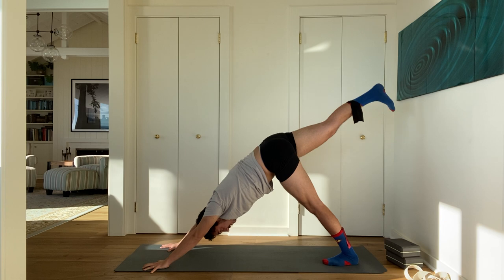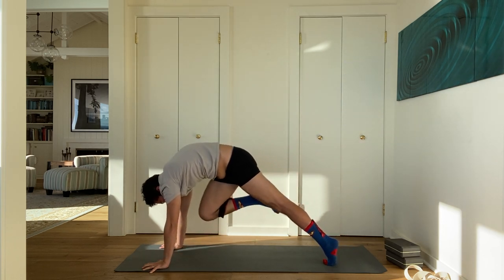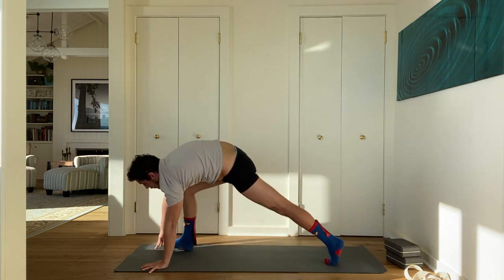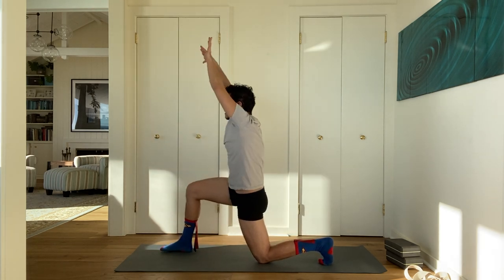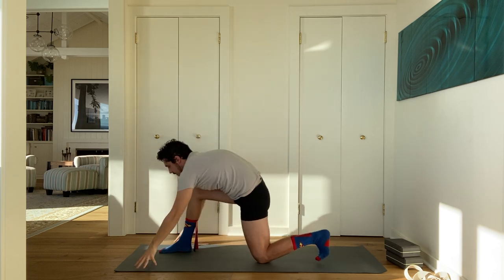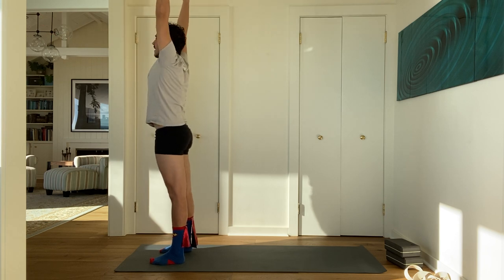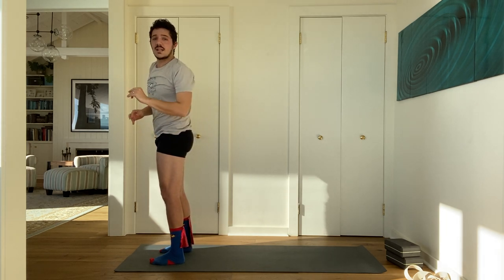Exhale, release your hands down. Step forward to the front of your mat. Forward fold. Inhale, stand up. Arms to the sky. Exhale, hands to your sides — mountain pose. Second side. Inhale, reach your arms up. Take Kali Mudra. Exhale, side bend to your left. Press your hips to the right. Inhale, back up. Exhale, side bend to your right and press your hips to the left. Inhale through the middle, both arms up, look up. Exhale, fold to the ground — forward fold.